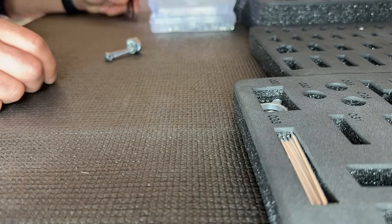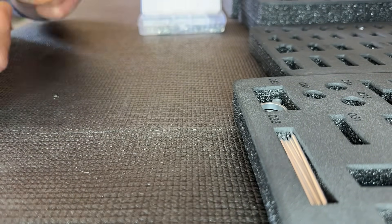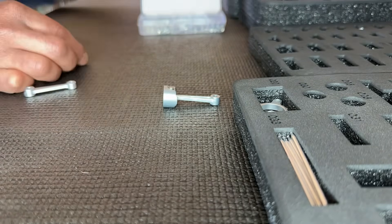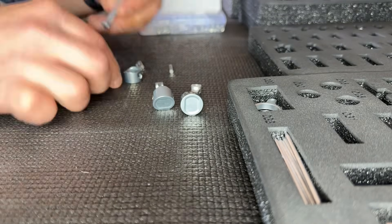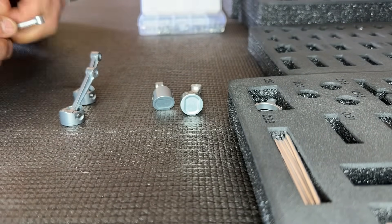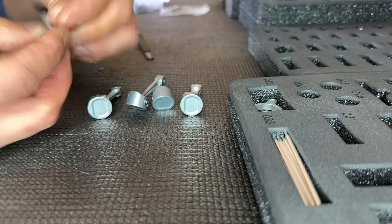We begin by assembling the pistons — five of them obviously. One thing to note on this build: lots of lubrication is going to be needed, a lot of moving parts. As I was building this model I realized there's either five or ten of everything, so best practice here is to create your own little assembly line.